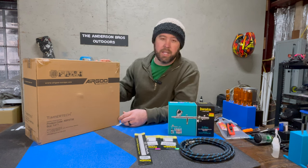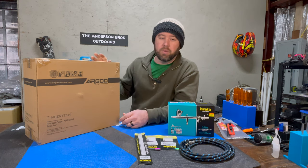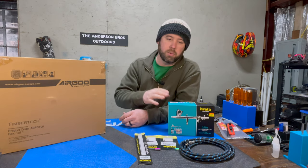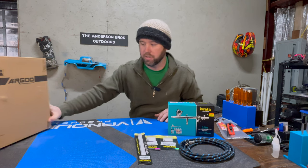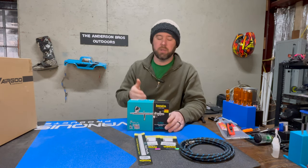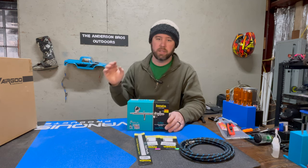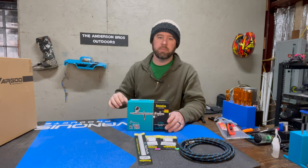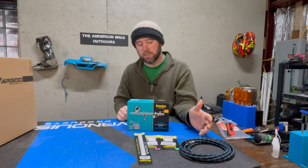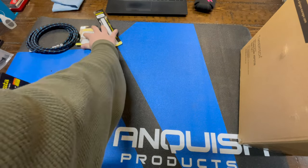I think the compressor ran right around a hundred dollars — links in the description below. I read a bunch of reviews on it and there are a lot of very good reviews especially for airbrushing, so that's why we've arrived here with these products. The plan is to unbox both items — the airbrush and the compressor — hook it all up and try it out. I just got the rest of the parts in, so we're going to figure this out together.